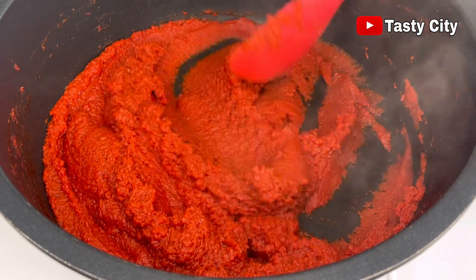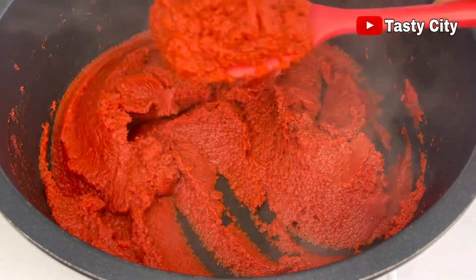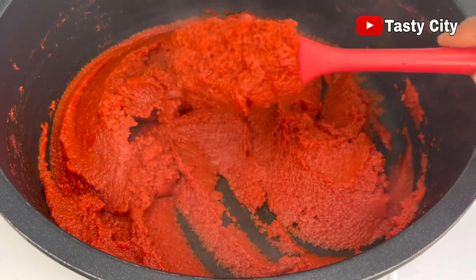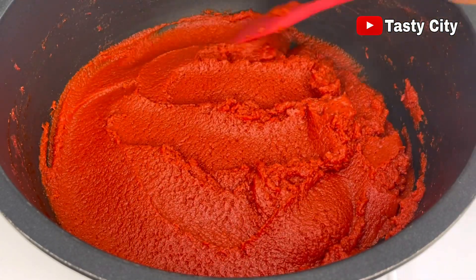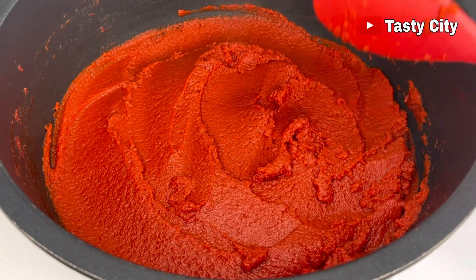The tomato paste is now ready — we have a very concentrated paste. The next thing I'm going to do is transfer it to a bowl and allow it to cool completely before storing.